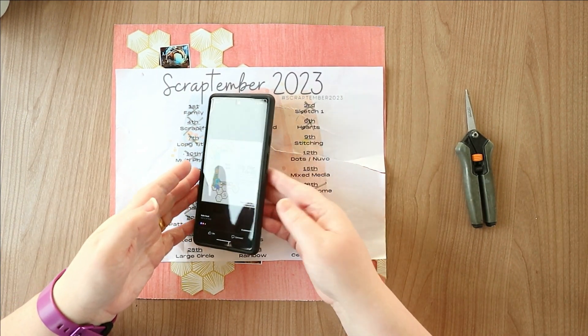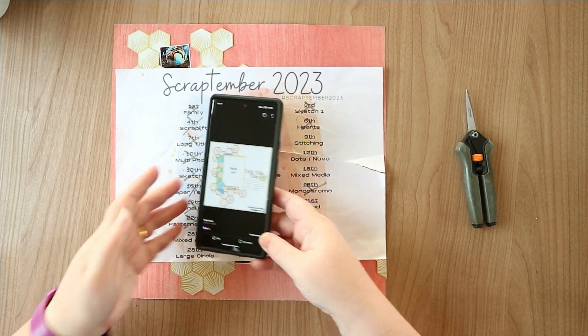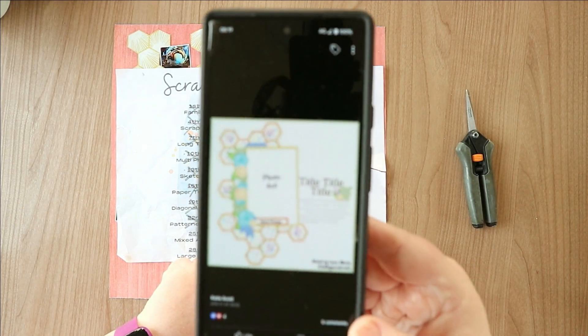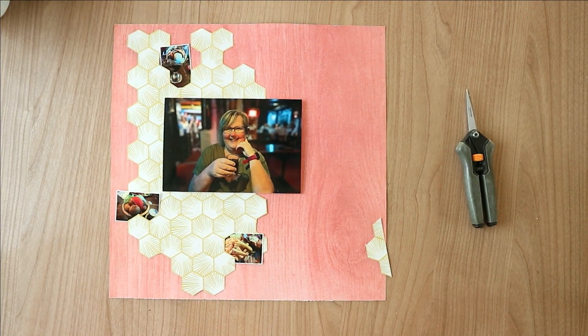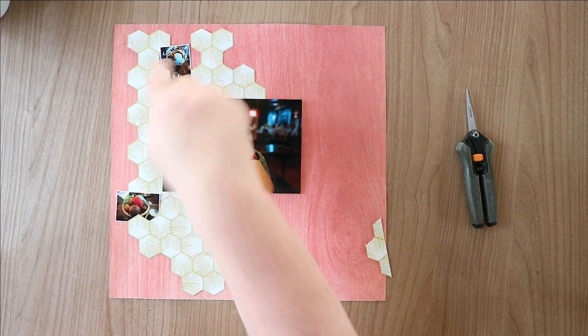Good morning! Today is the 25th of September, we're still doing some scrap timber and I'm going to go to what was the 23rd, which is sketch 3. I did actually start this before I started recording. It's a picture of me at the meadery for tea last Saturday night in Penzance — me with my glass of mead and then just some little pictures of what I had for my tea.